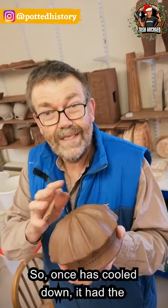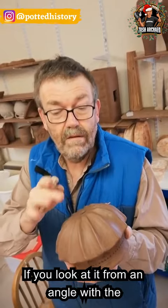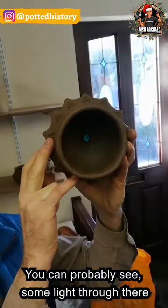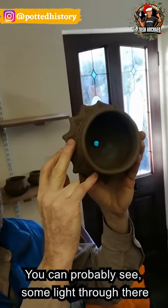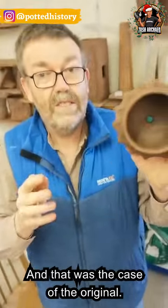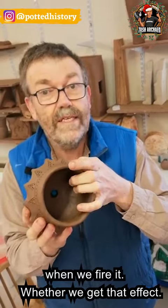So once it had cooled down, it had the remarkable feature of, if you looked at an angle with the reflected light, you got red. And if you held it up to the light, you probably see that you're getting some light through there, and what you get is a greenish-turquoise light. And that was the case in the original. So I'm going to see if this does the same when we fire it, whether we get that wonderful effect.